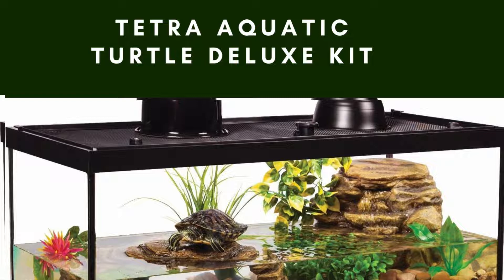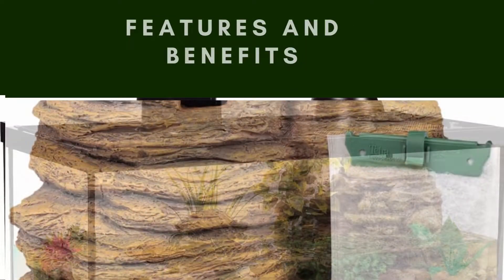Additionally, the tank features a screen top and two heat lamps, providing your reptiles with excellent ventilation and warmth.